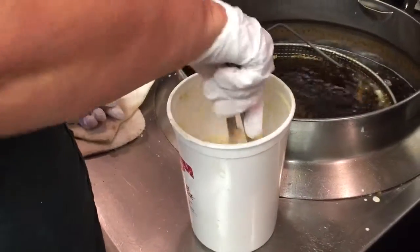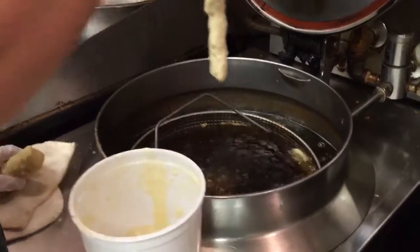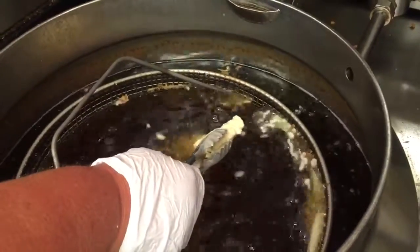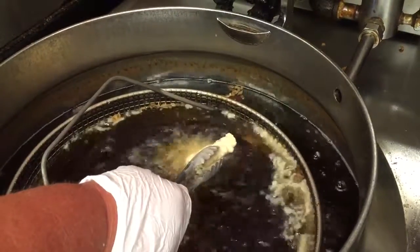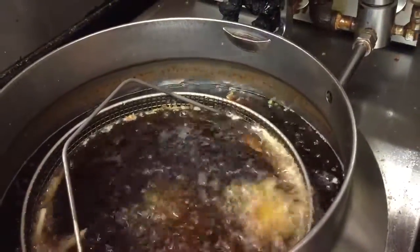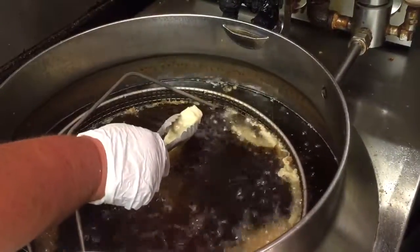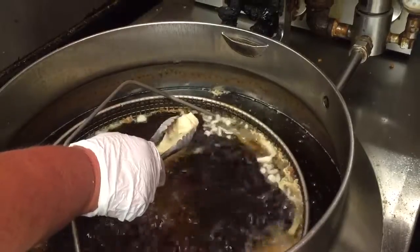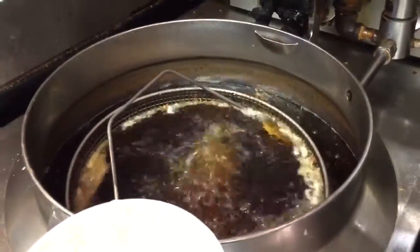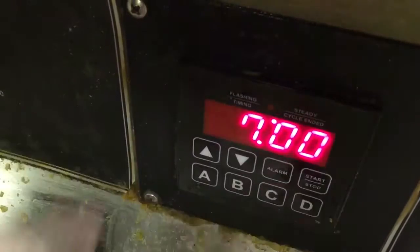We take the fish over to the fryer and set the pieces down in the batter. This piece is kind of long so I have to flip it. We let some of the batter run off and then set it in the oil and hold on to it. You can't drop it in right away because if you do, it will sink to the bottom and stick to the fryer basket. After you've held it for a while and part of it has cooked, it will float and you won't have that problem. Set the timer for about seven minutes and get it going.